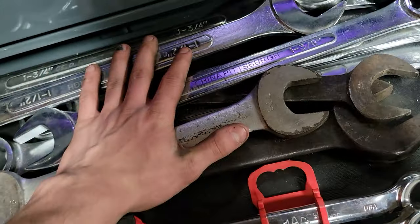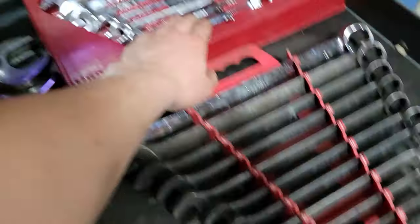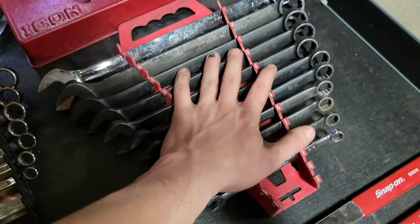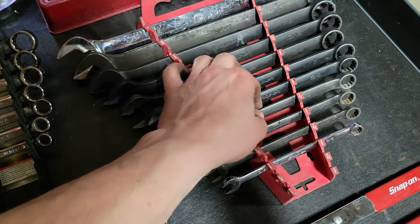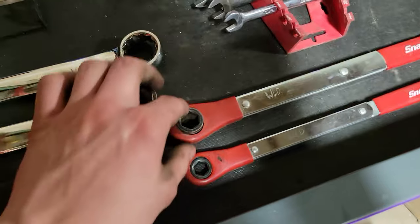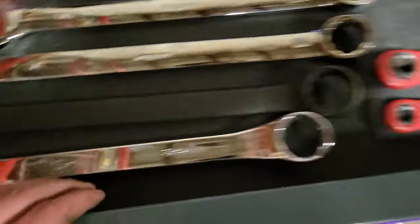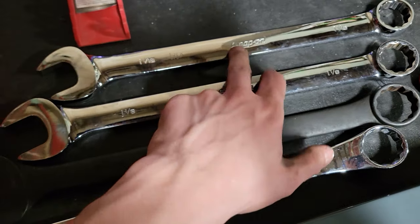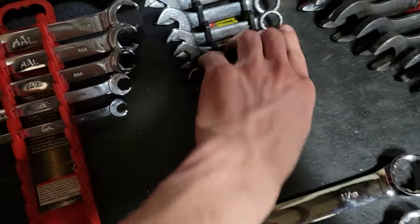Got my big wrenches, which don't get used often because I don't really do stuff that big as often. I got my Icon ratcheting set — the reversible ratcheting. My standard Snap-ons — these are the non-flank drive, these are all industrials — and the Proto. Then we got the Snap-on slack adjuster tools. I got a 30-millimeter SK, inch-and-a-quarter Proto, inch-and-an-eighth Snap-on, inch-and-a-sixteenth Snap-on, both non-flank drive. Got some Matco stubbies and standards, three-quarter down to three-eighths.